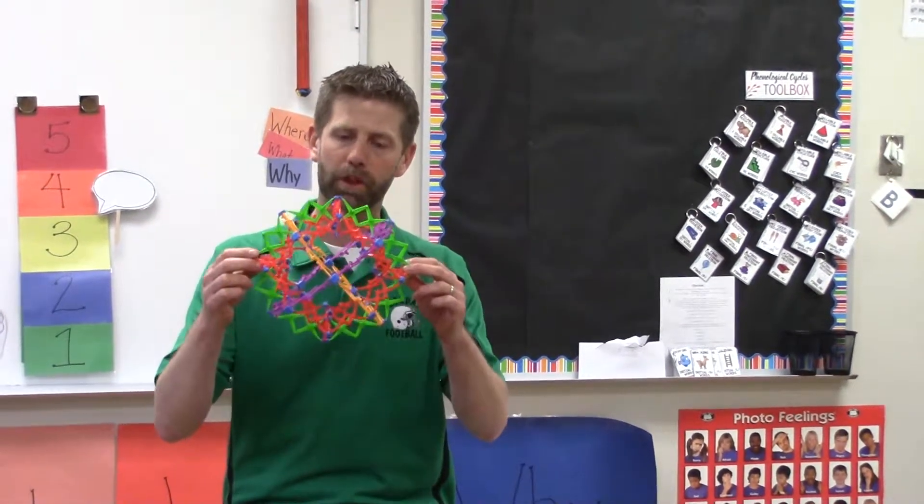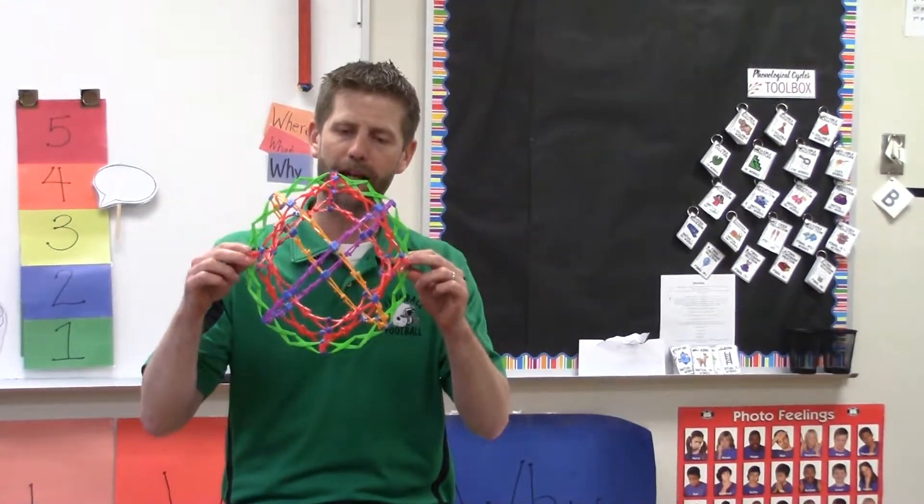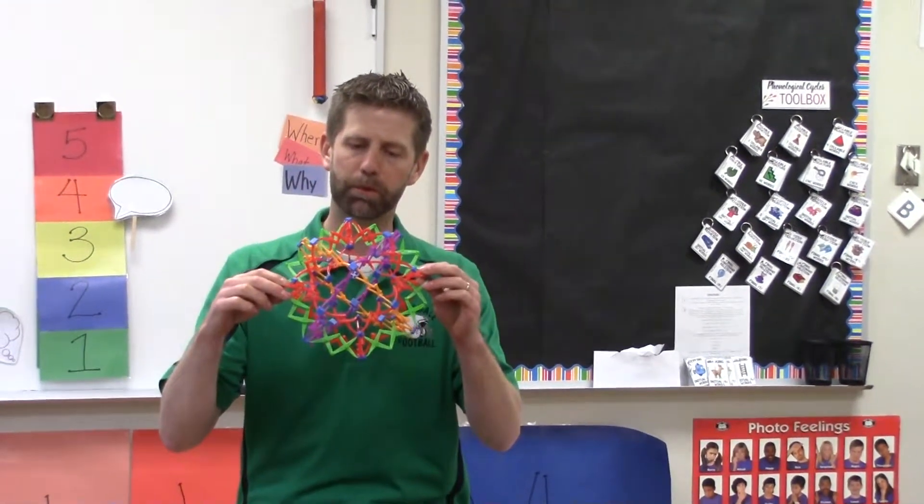And that's how we use the Hoberman sphere to teach belly breathing. It's a really effective concept. It helps bring home the idea of controlling the rate of their breathing, and it also reinforces the concept of them being able to fill their belly up with air when breathing in and their belly going flat when breathing out.